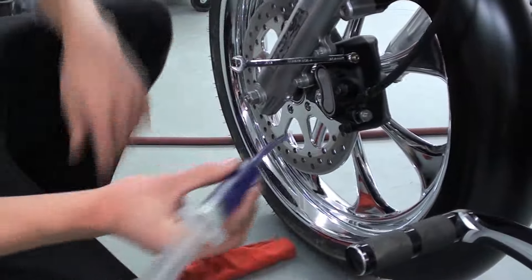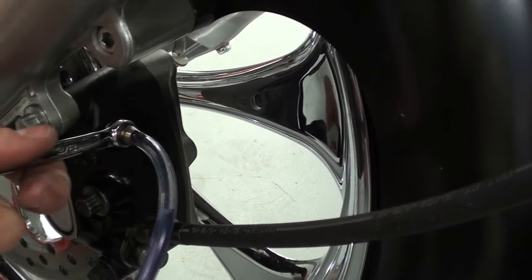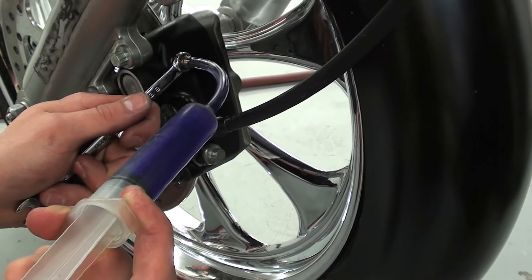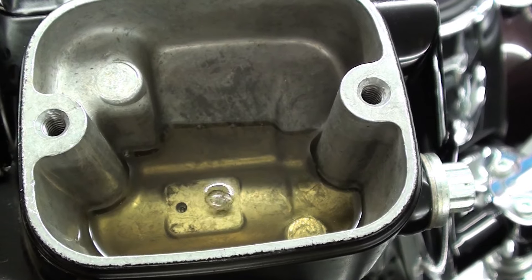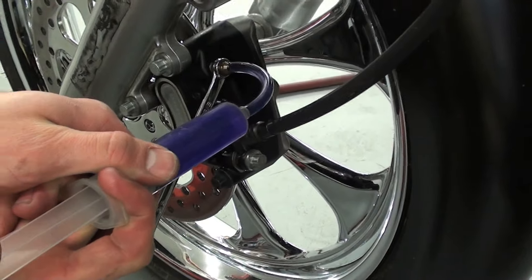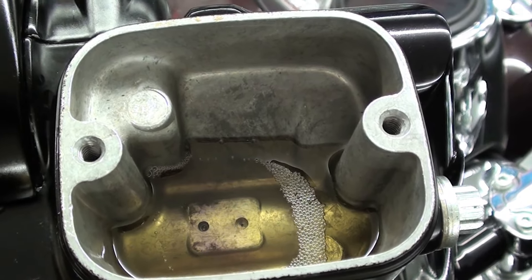I'm going to take this syringe with my DOT 5 fluid. Now that we have the syringe on the bleeder valve, we're going to take our three-eighths wrench and just break the bleeder valve open just enough so we can push the fluid through. You want to go slow here. As you can see, as I've been pushing slowly, you can see all the air coming up through the system.